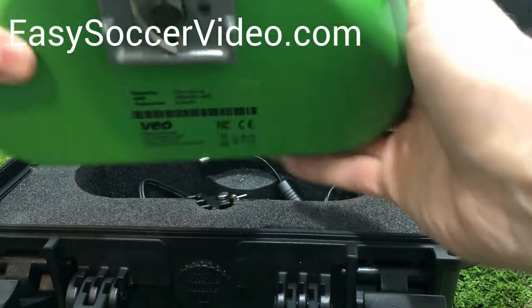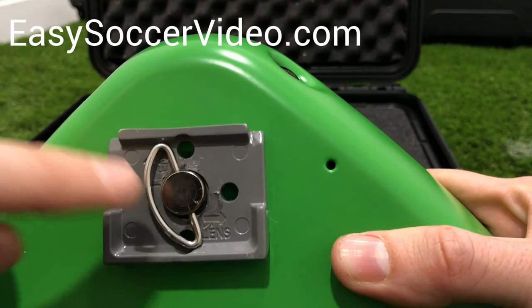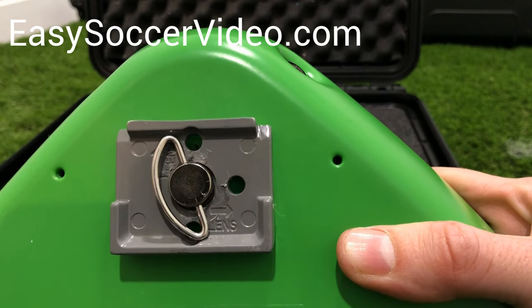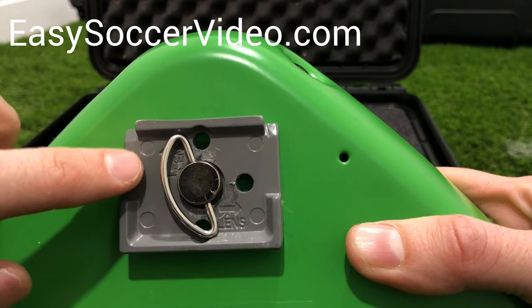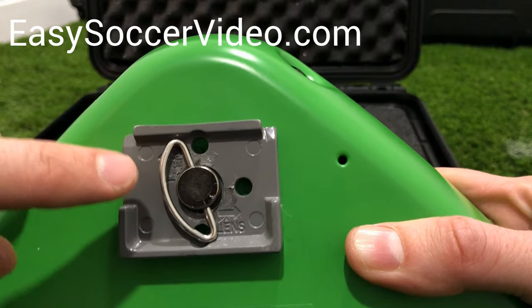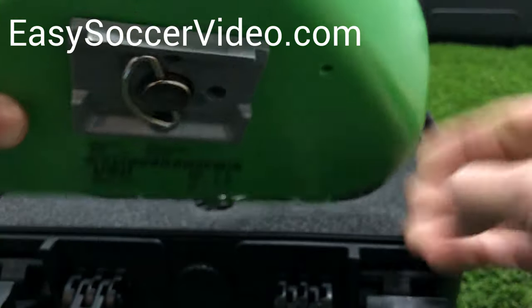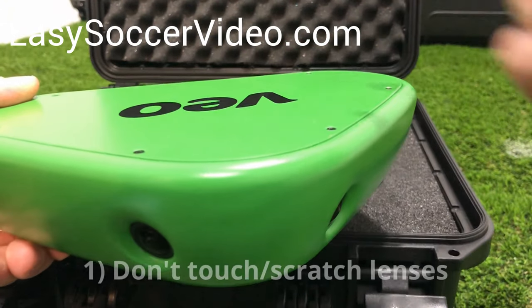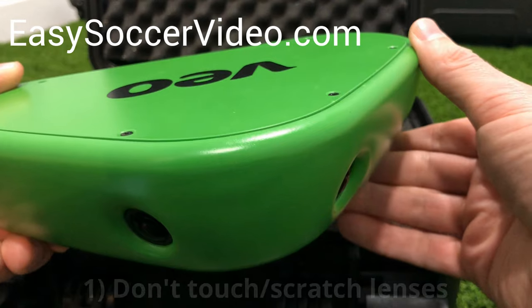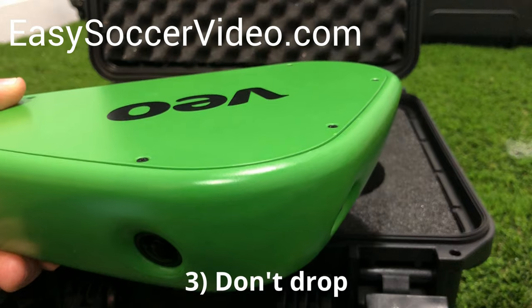First, the lenses. Second, do not take this plate off — don't unscrew it. You don't need to take it off; it'll snap into the plate. If you take it off, you may have a really hard time or may not be able to get it back on, which means you won't be able to attach it to your tripod and won't be able to record. And third, obviously don't drop it because it has cameras and electronics in it. So those things should help keep it in good working order.